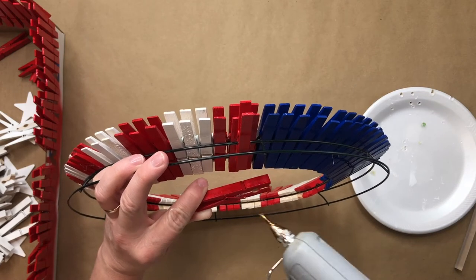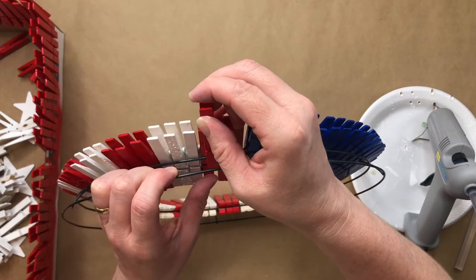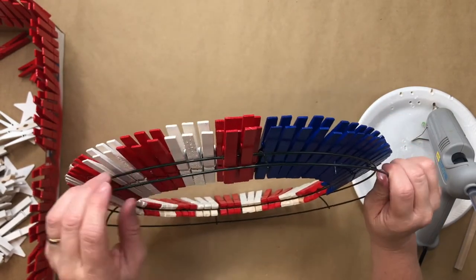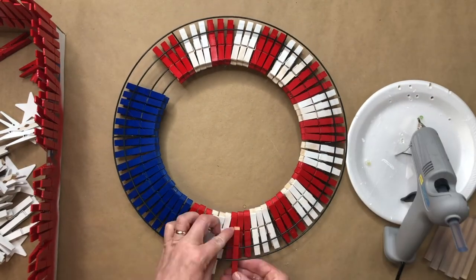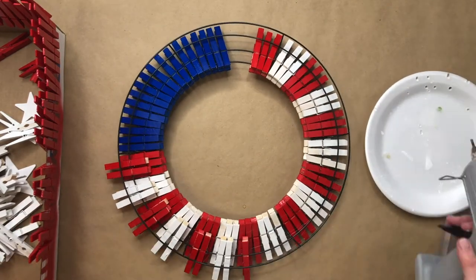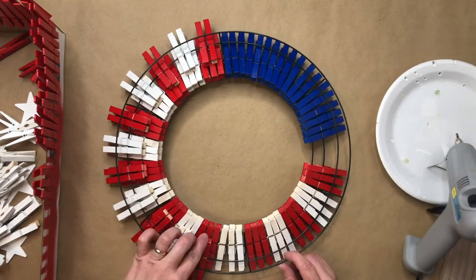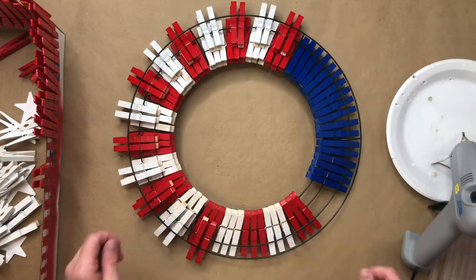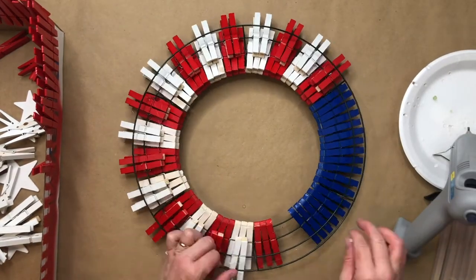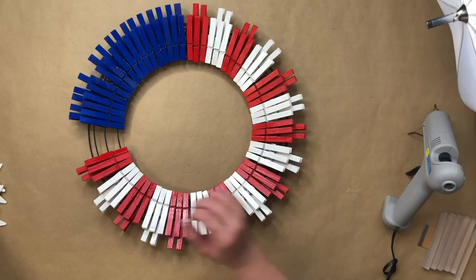Use the second clothespin and do the same process. Continue this for all of the red and white clothespins — it takes a little more time but also goes pretty quickly. For the blue section, you're just going to put one clothespin in between each of the gaps behind the blue clothespins.